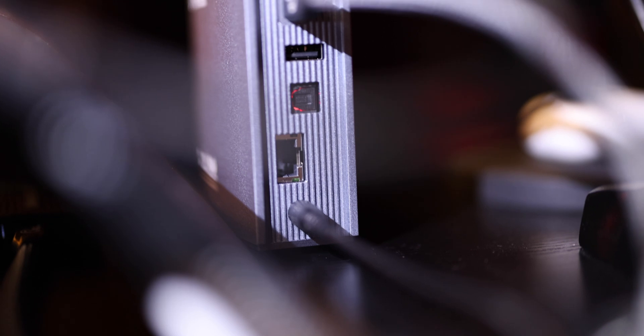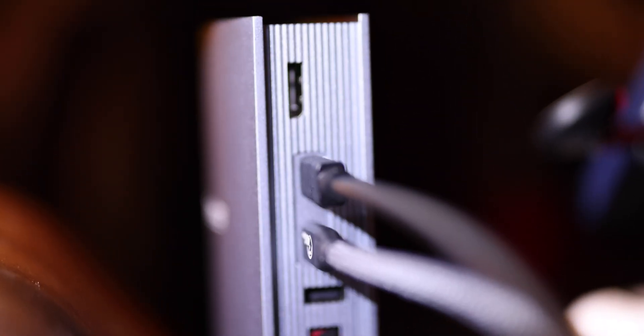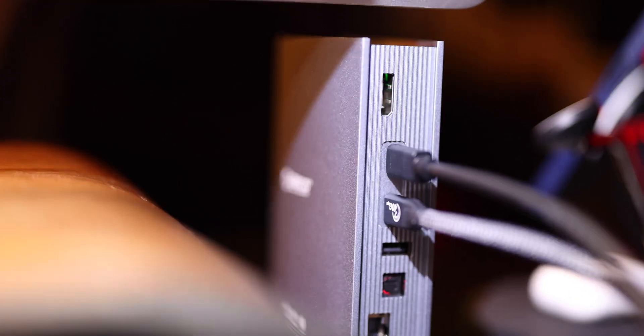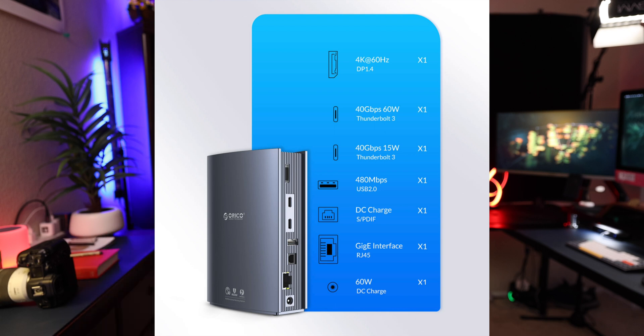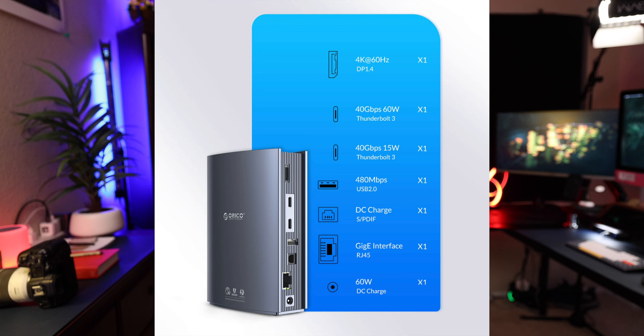On the back, you have one DisplayPort out at 4K at 60Hz at the very top. You have two USB-C 40 gigabit ports. Mind you though, one port provides up to 60 watt power delivery and the other provides up to 15 watts, so there is a little bit of wattage difference there if you're going to use this for power.